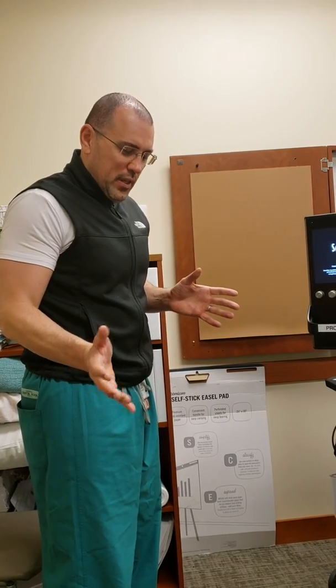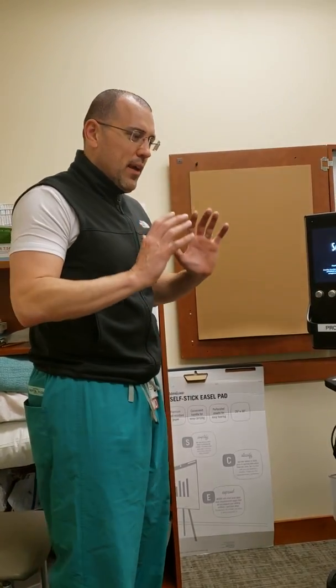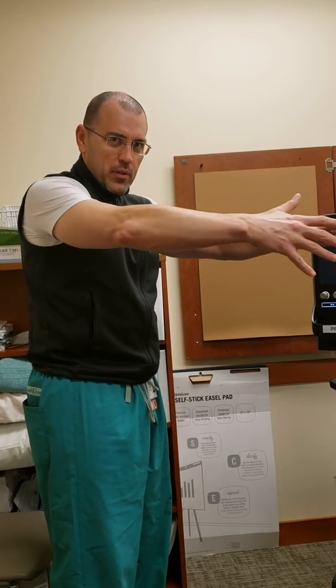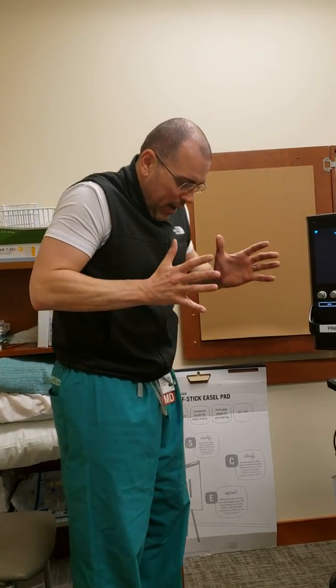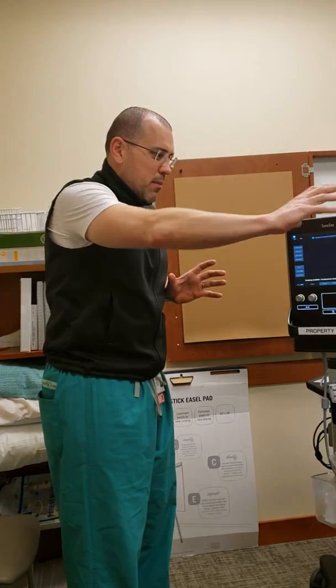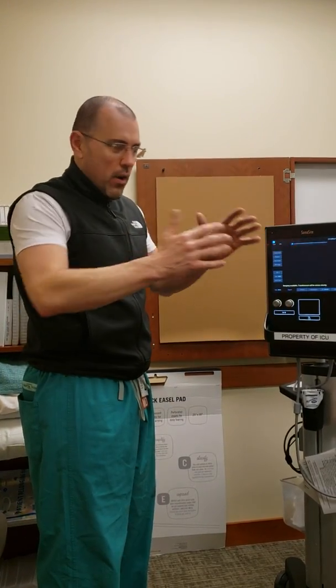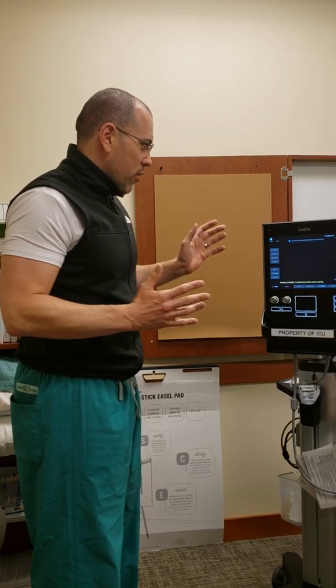An important thing when we do our procedures: it's common for some reason to put the ultrasound right next to us — say if I'm on the right side of the patient. But what we always want is the ultrasound machine across from us, so that wherever we're working we can look across and see the image without having to look behind us. Always have the ultrasound on the other side from where you are.